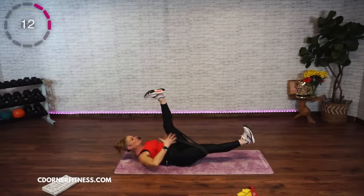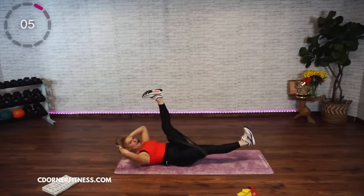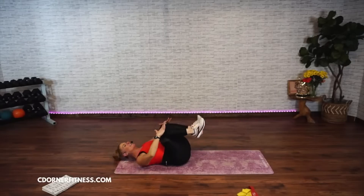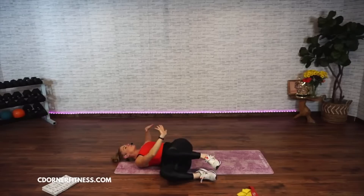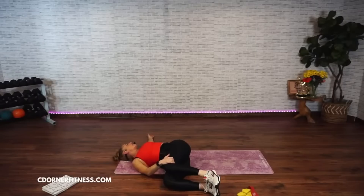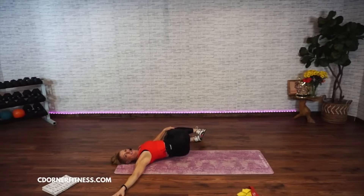Switch, four, three, two. Switch, four, three, two. Switch, one, two. And knees in. Take your knees over to the left — put your left hand on top, right arm out to the side, look over at it. Hold. Switch sides. Hold. Breathe. Four, three, two. And knees back into the center.